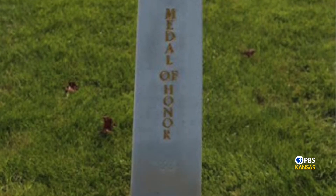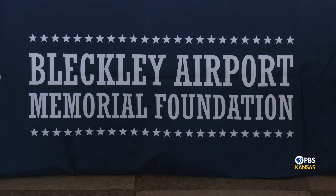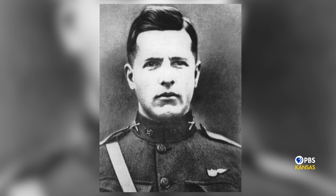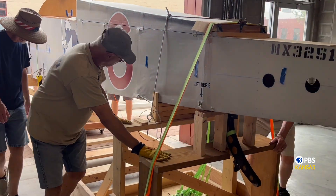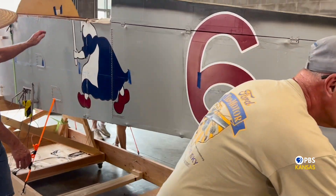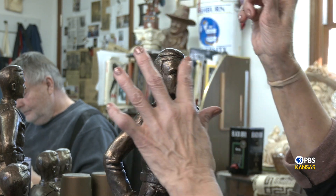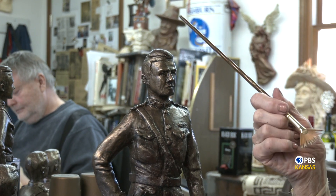Both were posthumously awarded the Congressional Medal of Honor. Bleckley is a Wichita war hero few know about. The Bleckley Foundation is working to change that and get Wichita's only Aviation Medal of Honor recipient better known. On Positively Kansas, we've shown you several stories in recent years of the Foundation's work recovering and restoring a de Havilland DH-4 airplane similar to the one Bleckley and Gettler flew in. Getting a life-size bronze statue is part of the plan for a Bleckley public display.